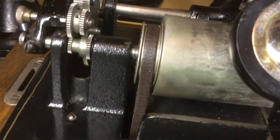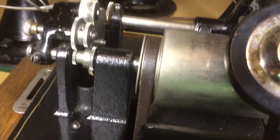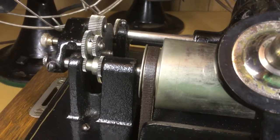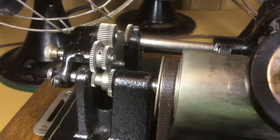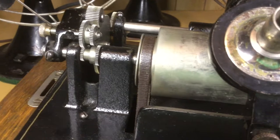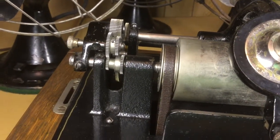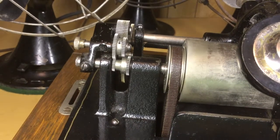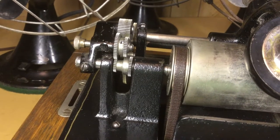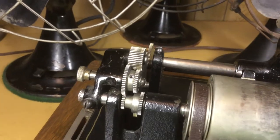A two minute record has 100 grooves per inch — or more properly speaking, 100 threads per inch — and a four minute record has 200 threads per inch. A two minute record's maximum playing time is about two minutes and 20 seconds if you really push it at 160 RPM. A four minute record you can get about four minutes and 45 seconds, pushing it somewhat.